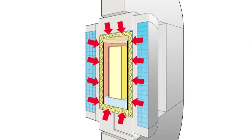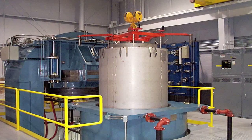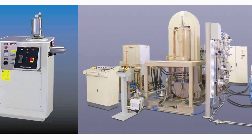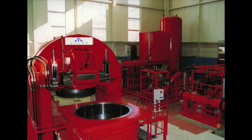Isostatic presses apply an even amount of high pressure to the product from all sides. There are three main types of isostatic press, but they are used for many applications, in many designs and sizes, and employed by thousands of manufacturers worldwide for the production of high strength, corrosion resistant, reliable, precision made parts.